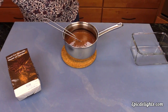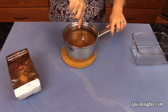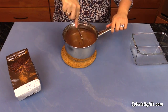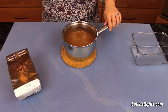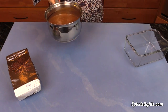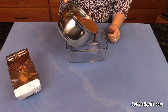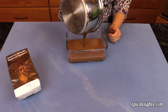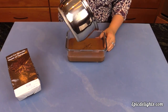Again, if you want a really fluffy mousse, pre-whip your heavy cream before adding it to your warm mixture, then fold it in for a super light and airy result. I'm just going to take my storage dish and fill it up with the chocolate mousse. It's going to need to set up for at least three to four hours.